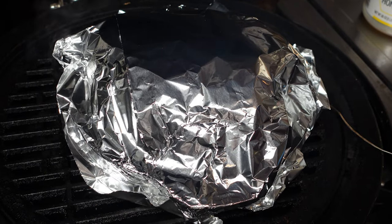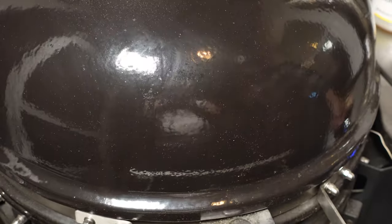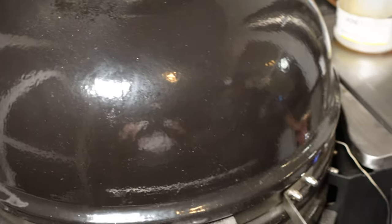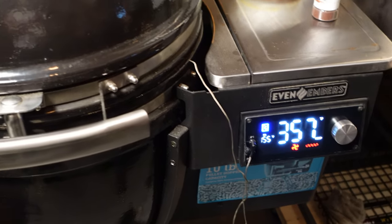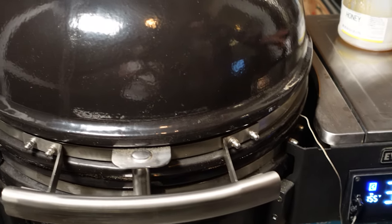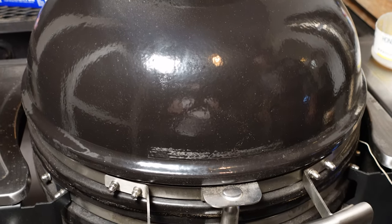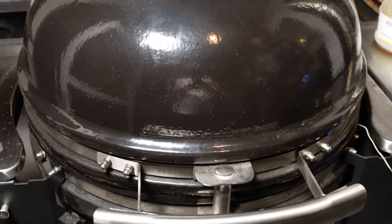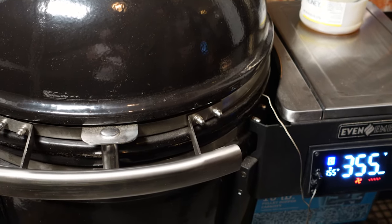We're gonna shut her back down and raise the heat up to 375 degrees. Let it get up to 375, and we'll check it and feel it out from there. Stick around, don't go anywhere.